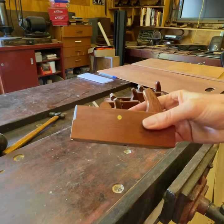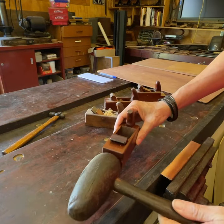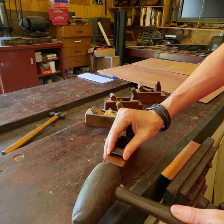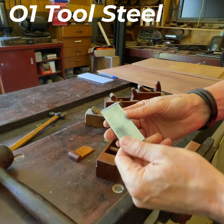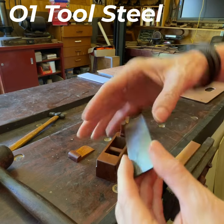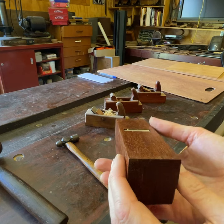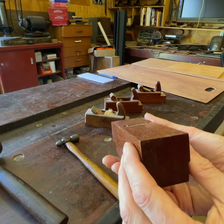I made this a couple years ago. To remove the blade you tap it that way, which also retracts the blade. It's a 30 degree bevel down blade. Then you need to adjust the blade so it's level.